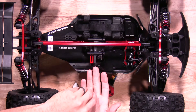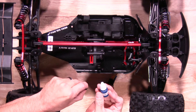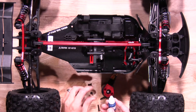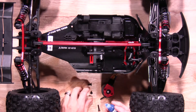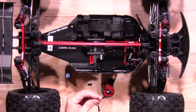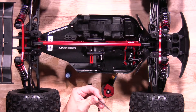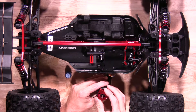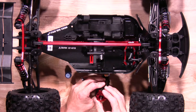Grab those and you'll need some Loctite — just a little dab of Loctite on those screws to make sure they don't come loose. Go ahead and install the screws. You'll also want to align the motor mount correctly on the motor so you have it in the right direction.